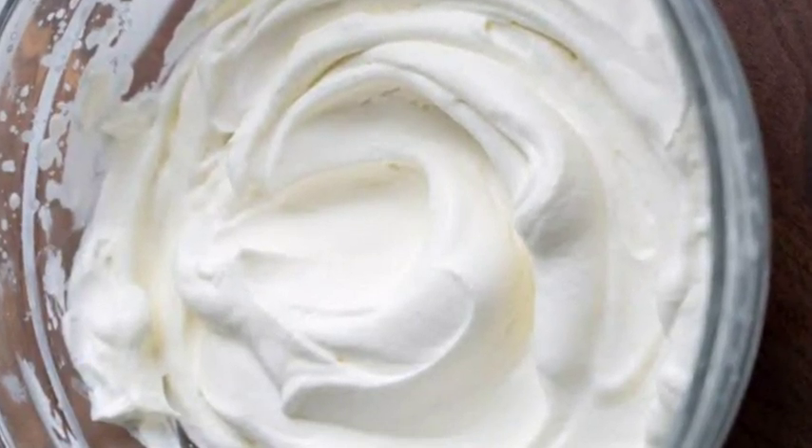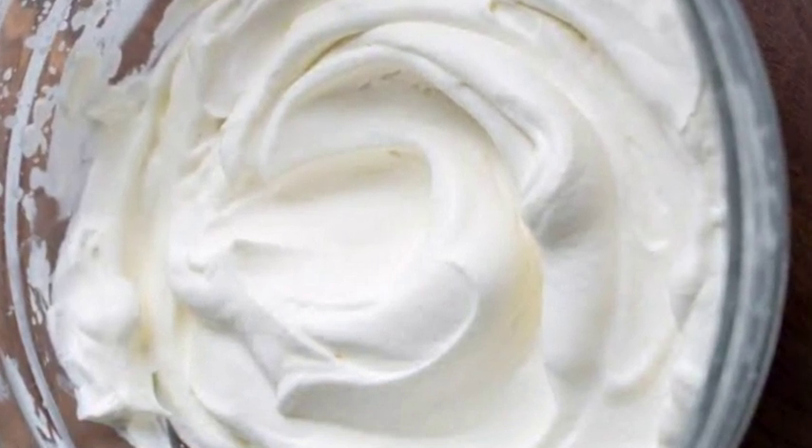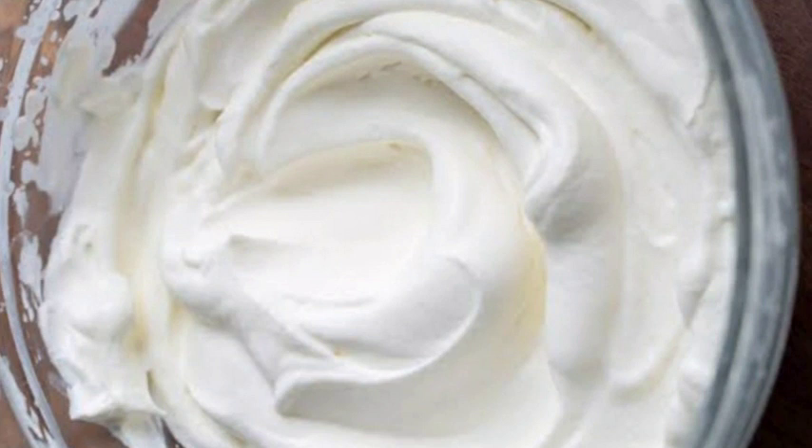Hi all, welcome back to my channel. I am going to show you a whipping cream. We are ready to make the cream of the cake.